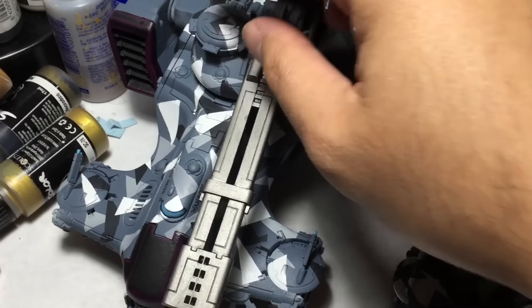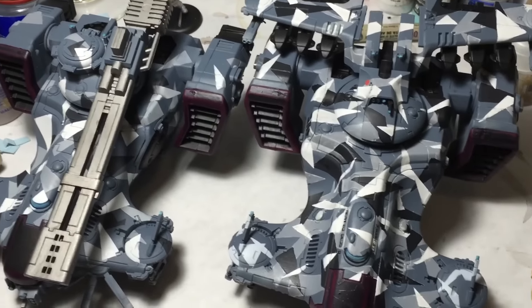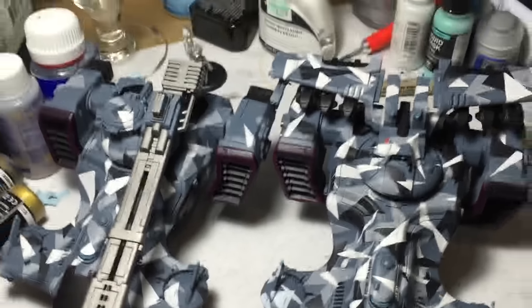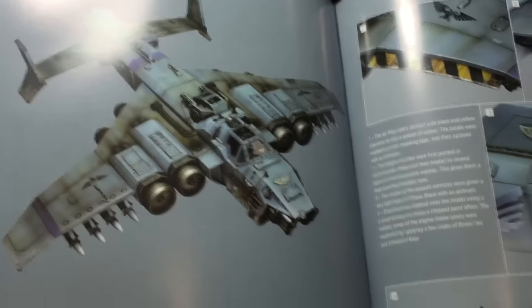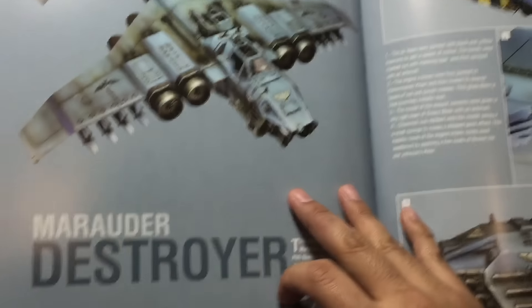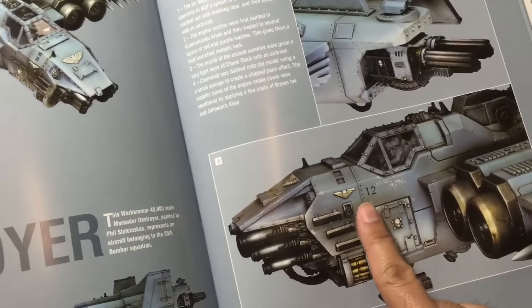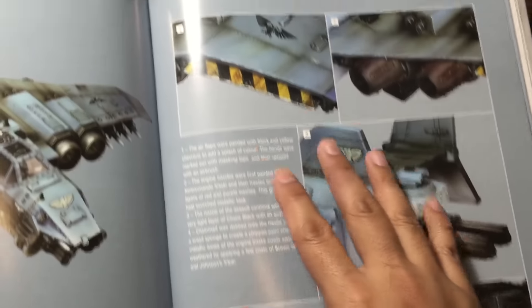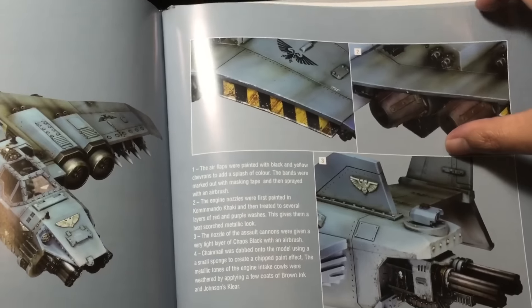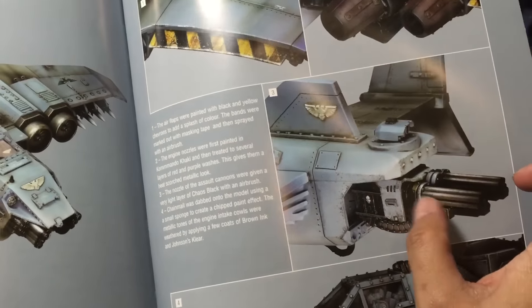I've been looking up a lot of examples for weathering. This Imperial Armor Model Masterclass is giving me some really great ideas. I'm going to do a full unboxing in a bit, so stay tuned for that — here's a little sneak peek. I've been looking at the Marauder Destroyer. You can see these were painted in very similar colors to mine — very urban kind of color schemes: grays, blues, blacks and whites. I just love how they do the weathering and the chipping.